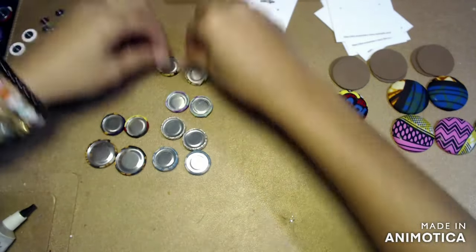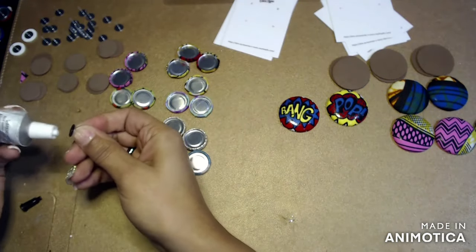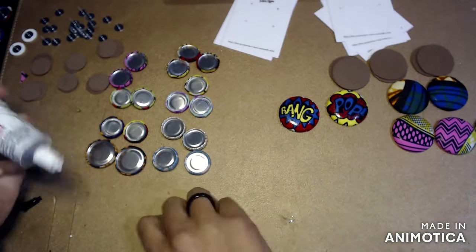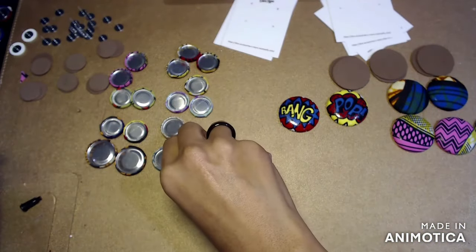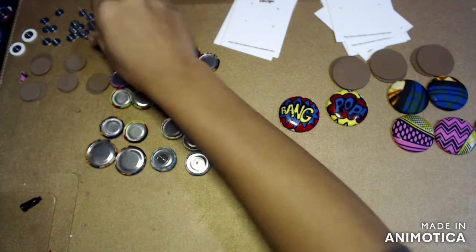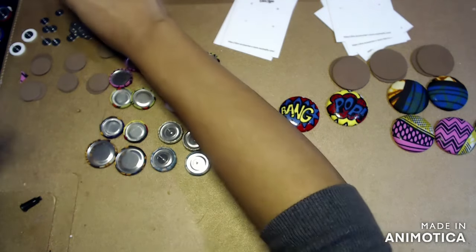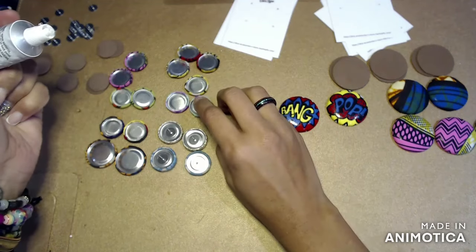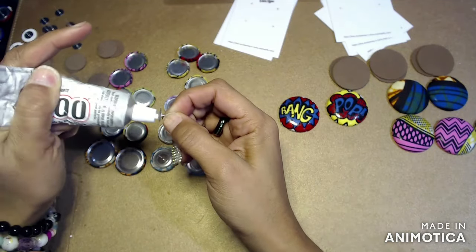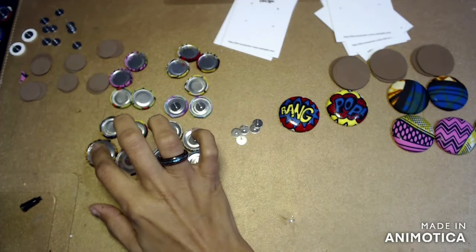Now this is the easy part — we're almost done. We're just going to take our glue and add the little stud post onto it. For the smaller earrings you'll see that I add the post to the middle, but for the bigger earrings I add the post closer to the top. Because it's a bigger earring, you have to think about the way it's going to hang on your ear and what position you want it at.